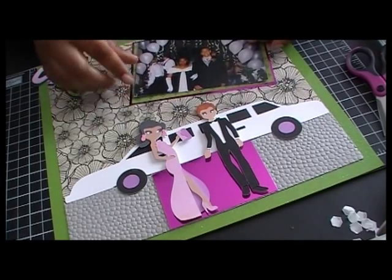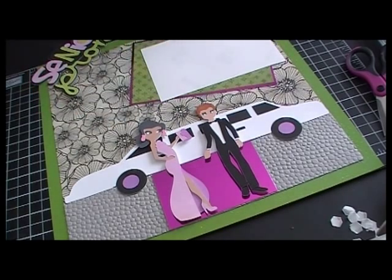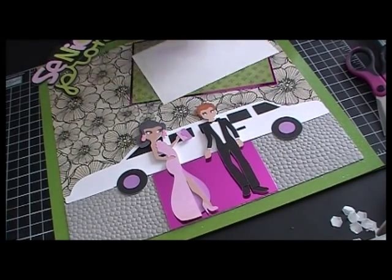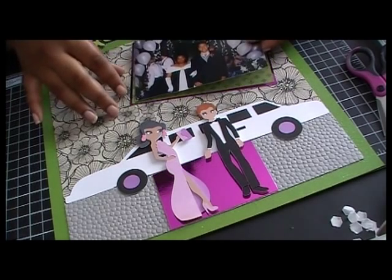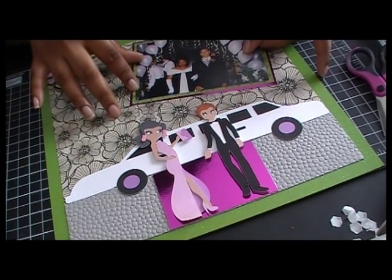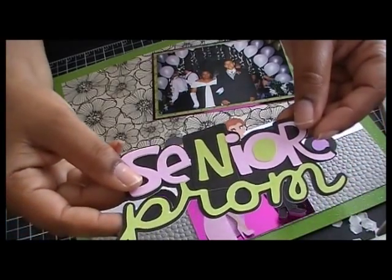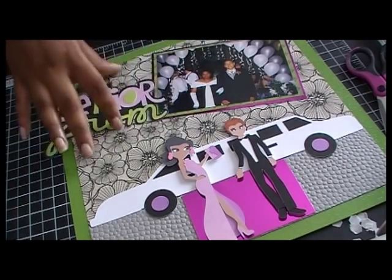Now I'm gonna go ahead and lay my picture down. I usually do not like showing earlier pictures of me because when I was a teenager I felt I went through an awkward phase, and by my senior year I started gaining weight. And then lastly I have my phrase — it says 'Senior Prom' — and I'm gonna lay that there and also pop it up.